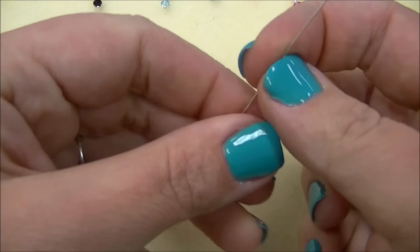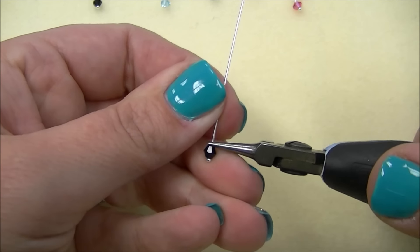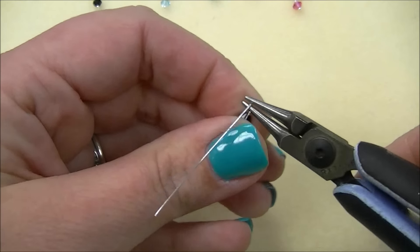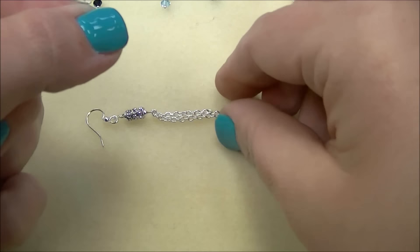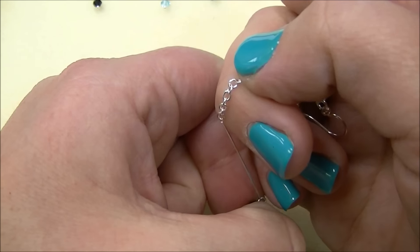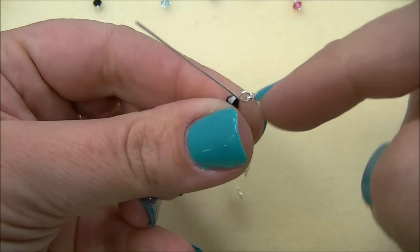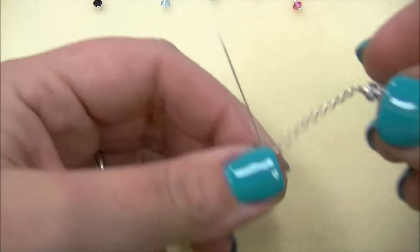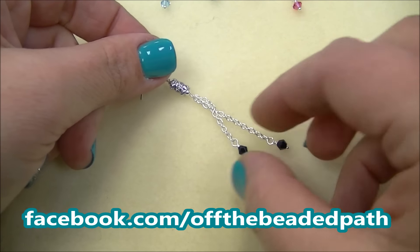Take one bead and put it on your head pin, then start to make a wrapped loop — you just want a small loop, you don't want anything big. I'm not going to finish that loop yet because I'm actually going to take and thread it on the very last link of the chain, and then I'll finish wrapping the loop. I'll do that on the other piece of chain also, so when I get it, this is what it will look like.